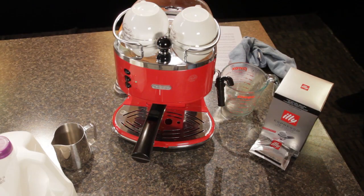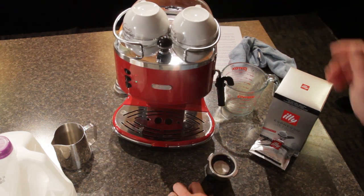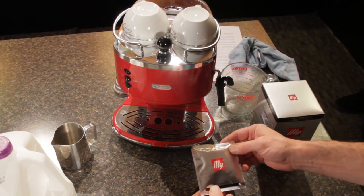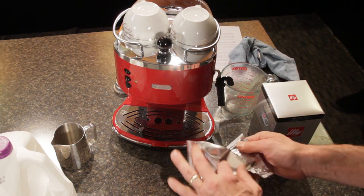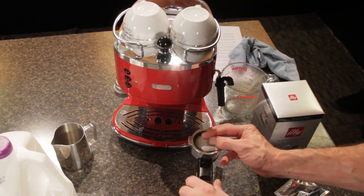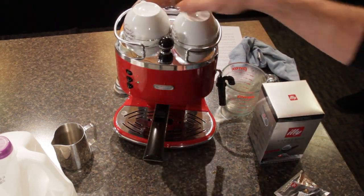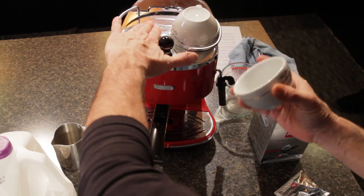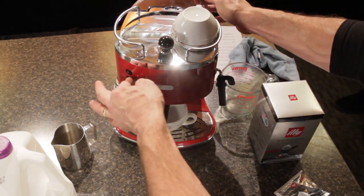So let me get going. To get started, we're going to load up a pod. We've had our machine on for about 10-15 minutes, so it's nice and warmed up. We're going to use an Illy pod — these are very easy and available from many different coffee manufacturers. We'll put the pod in using the single shot basket, lock that portafilter in place, and grab our pre-warmed cup from the nice warming surface up top. Then we'll press the brew button in the center.